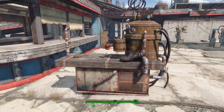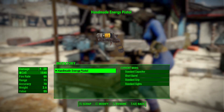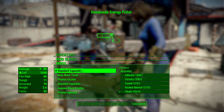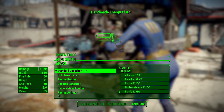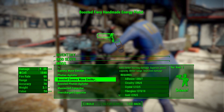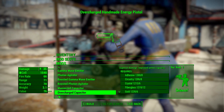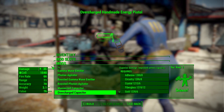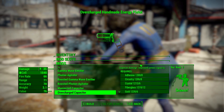That's all you need for your own Handmade Energy Pistol — and it makes sense that you can make it yourself since it is meant to be handmade. In the capacitor category, we've got the pretty basic stuff for an energy weapon: going from a standard capacitor to a photon exciter, all the way up to maximize capacitors and overcharge capacitors, which bring this thing up to a pretty good 35 damage and also help improve ammo capacity.